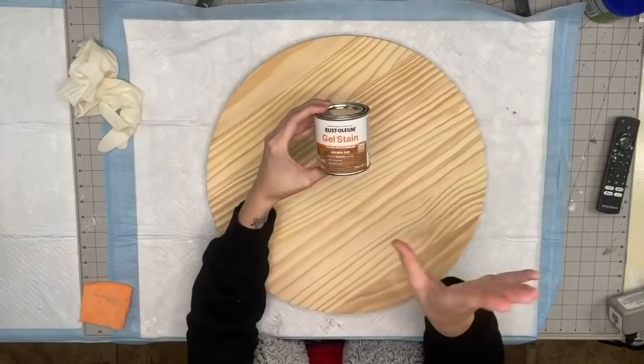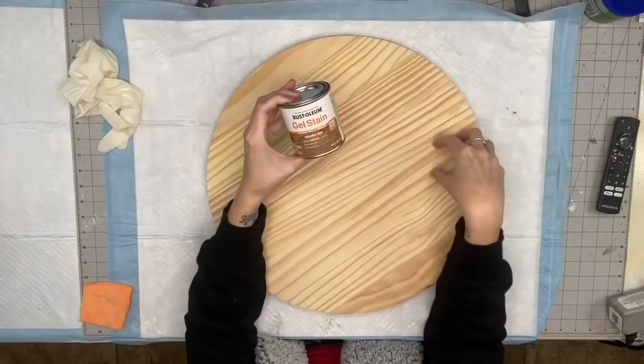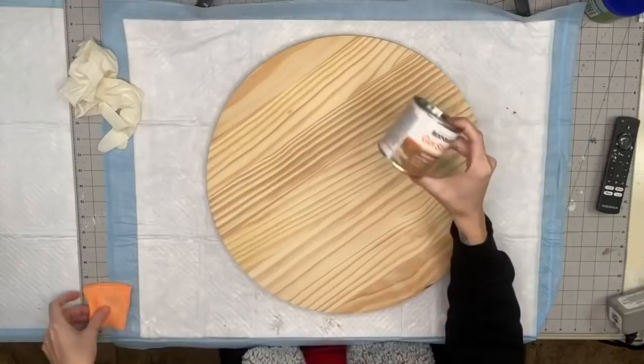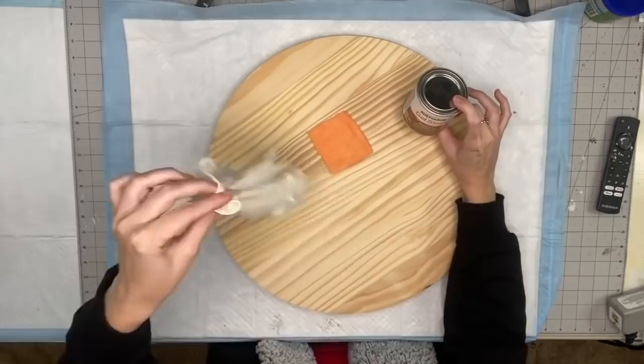Alright, we've got our wood round — this is from Home Depot, 18 inches. We are going to try the gel stain again, but this time I am going to pay attention to whether it actually dries faster than the oil-based stains, because if that is the case it would be a game changer — then I wouldn't have to wait 24 hours to continue the process. We're going to take our gel stain, microfiber cloth, and some rubber gloves. Let's get started!